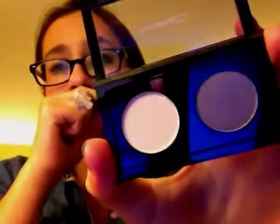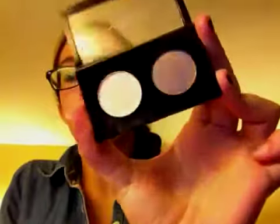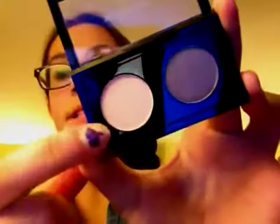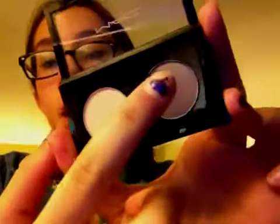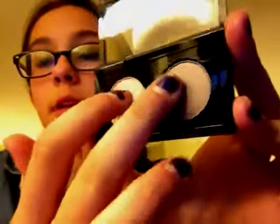The first thing I want to show you guys is the most interesting thing — I got a MAC Duo, and this is not from any collection. I actually made this, so I'm super excited about that. The colors are Satin Taupe and Orb. Orb is basically like an enhanced, lighter version of my natural eyelid, and Satin Taupe is like a gray-based taupe color.